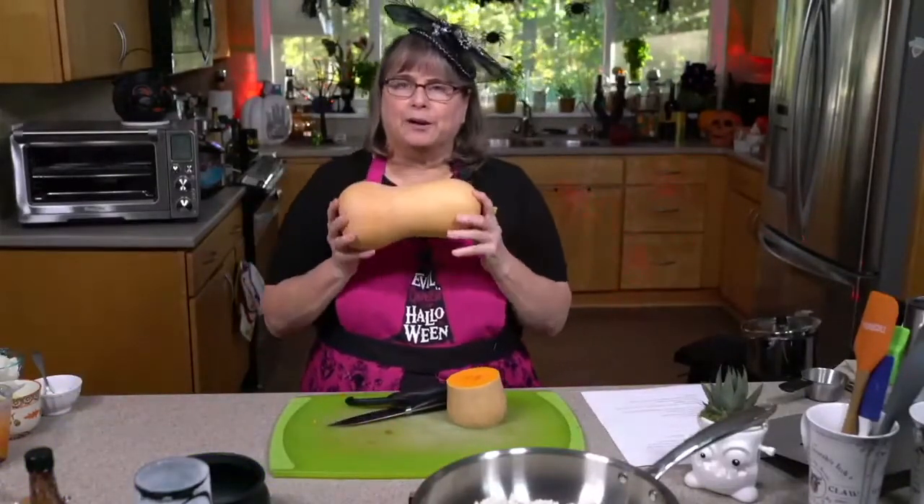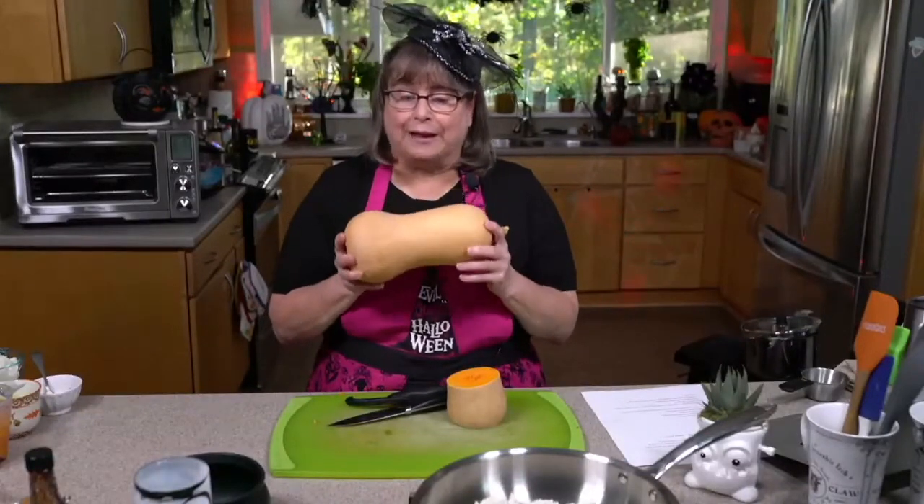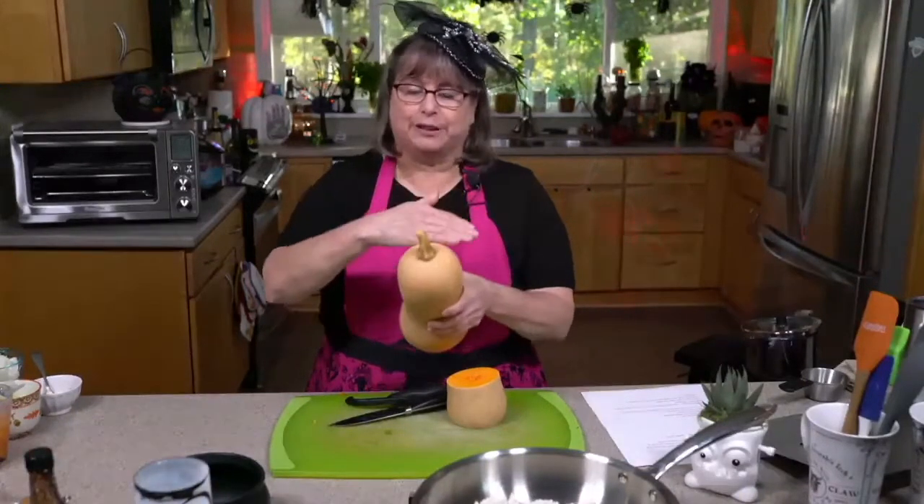So if your butternut squash is newer rather than older, you're going to be able to cut through it pretty easily. If you, like I do sometimes, save butternut squashes for a while, you're going to need your biggest knife. You can also just microwave it a little bit, or put it in the oven for maybe 10 minutes — that will soften that hard outside up a little bit.